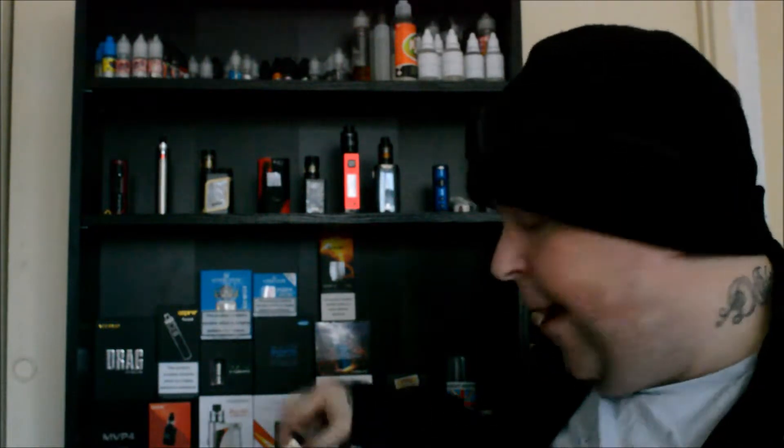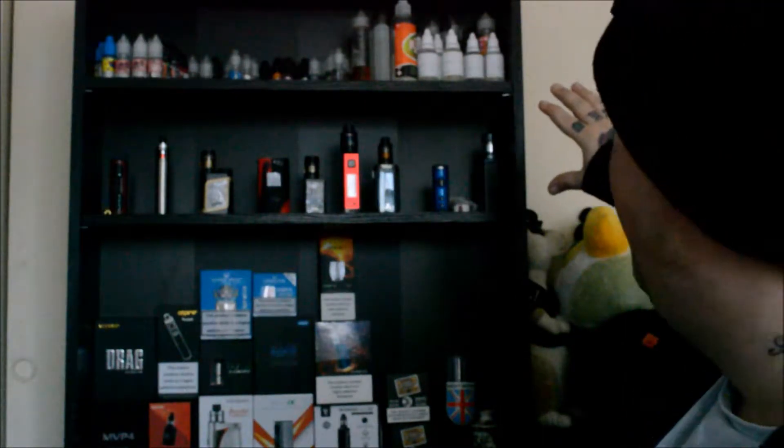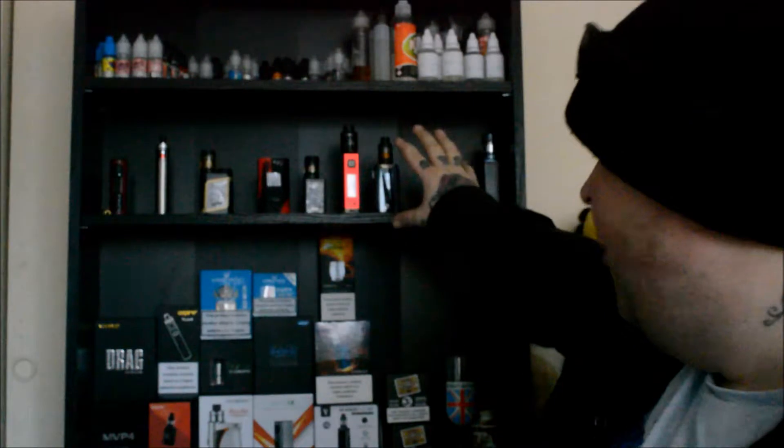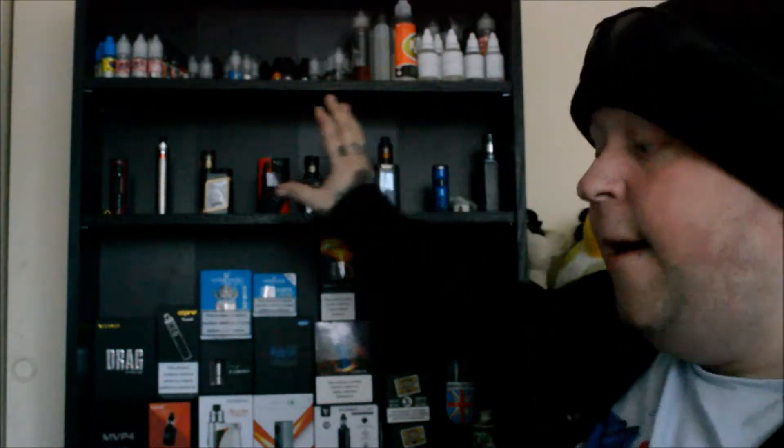We are going to do the usual — drip it on my Pulse 24 RDA on the Fupu Drag at 157 watts. I know 157 watts is a bit of an odd number but you know you can't fight this stuff. Just before we go on, I've got a nice new background — juice up here, mugs up here, and all my boxes down here, to give it a nice vape-y feel.